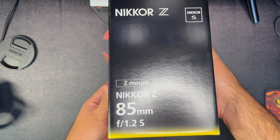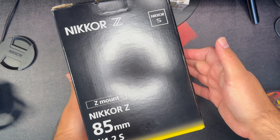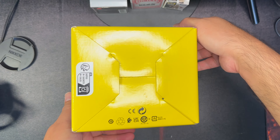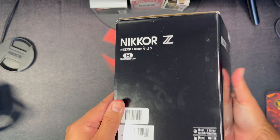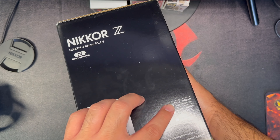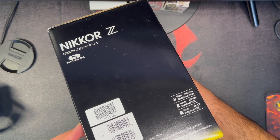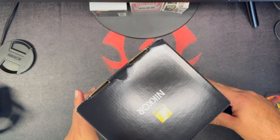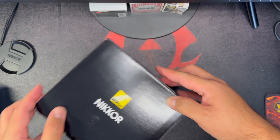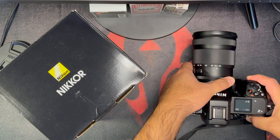85 millimeter 1.2s. Alright, this feels heavy already. Filter size is 82 millimeters — that comes supplied with it — and the case. Wow, 82 millimeters for the filter, that's pretty huge. So when I went back to Japan, I have with me the Z9 and I'll mount it for you guys pretty soon.